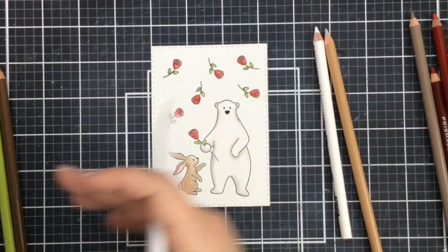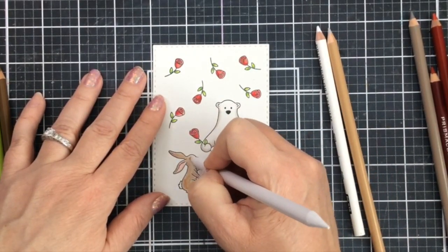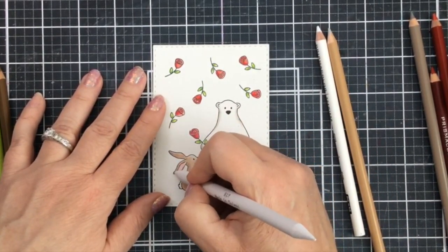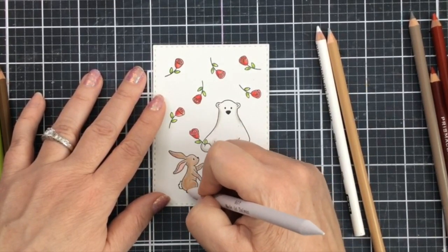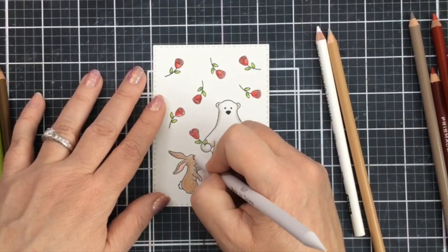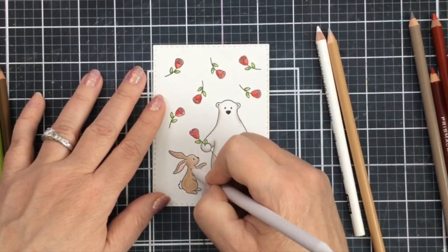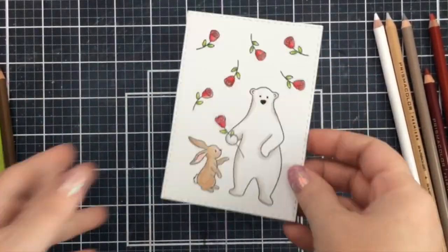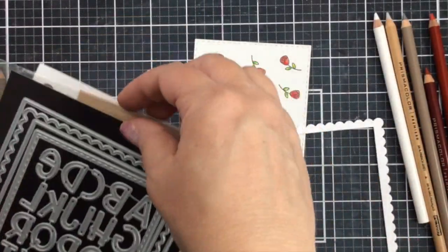Our panel is all finished. I'll take the blending stump and soften up this brown bunny here — he's so super cute. You could also use these images on their own if you wanted to, or add them to any other images. You don't have to use them in conjunction with each other all of the time, but there's a look at our panel.